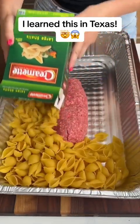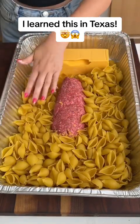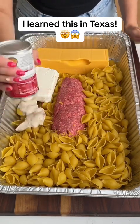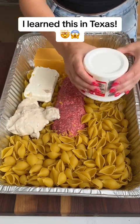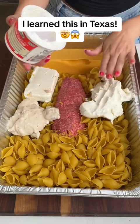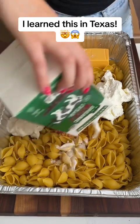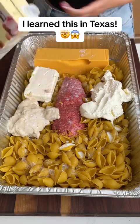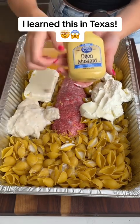I learned this in Texas. We need to add a little bit of milk because we're going to need a liquid in. Milk also. You won't taste the vanilla because it'll be countered by all the other flavors — you're just using really just a splash. Dijon mustard, because we're going to need some seasoning.